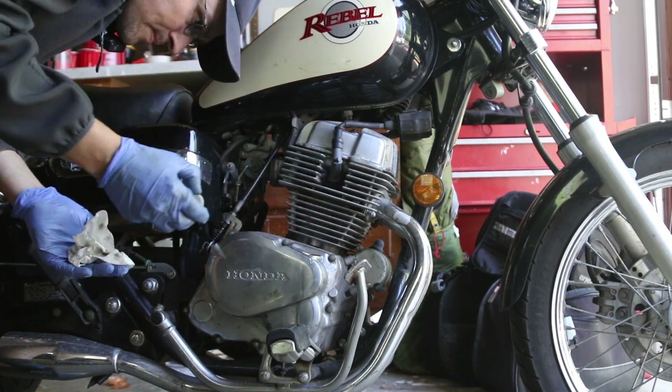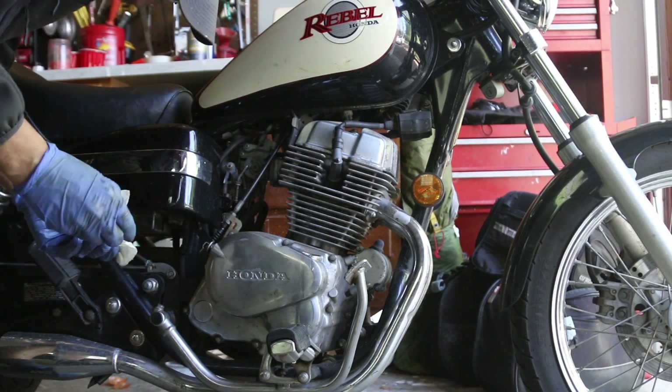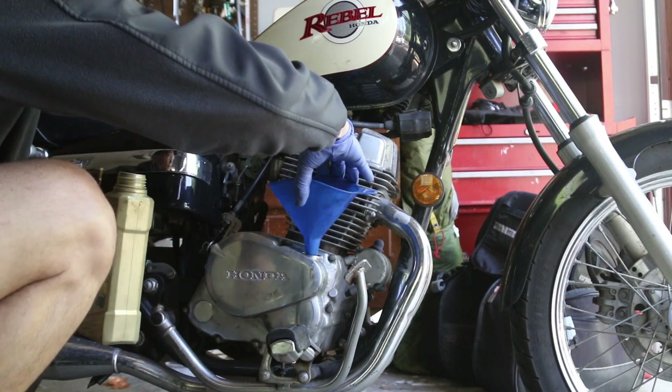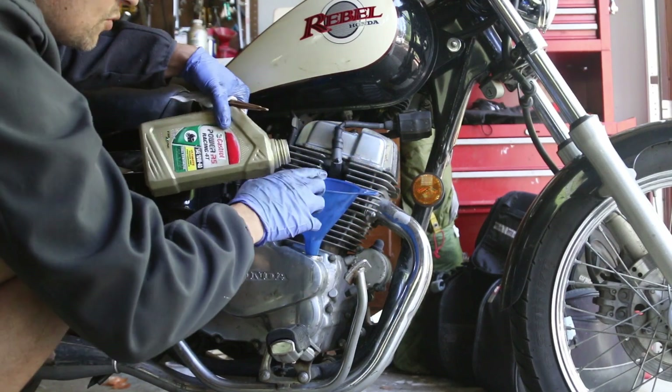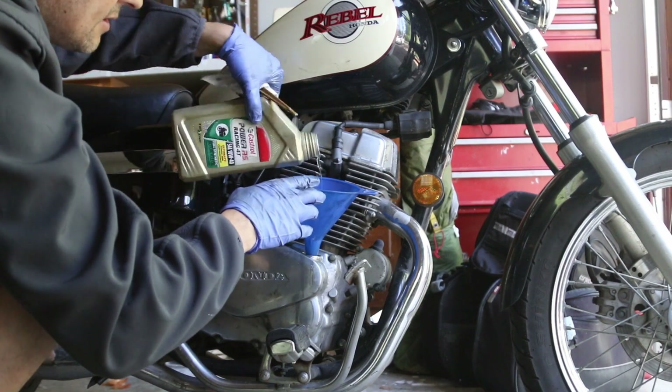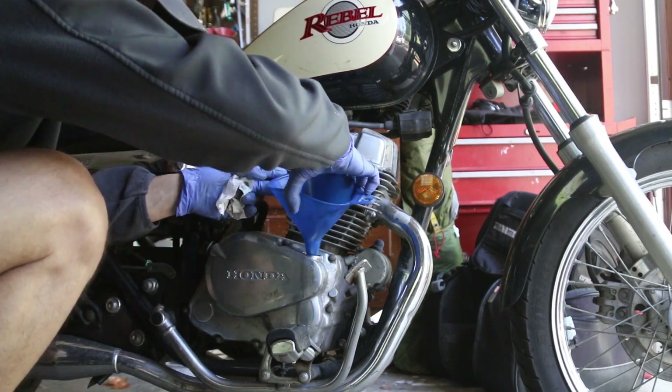Let's recheck. Just a little bit more oil and we're almost there. I could leave it like this and it would be fine, but might as well get it right up to that mark. I think I'm going to use all of this oil.